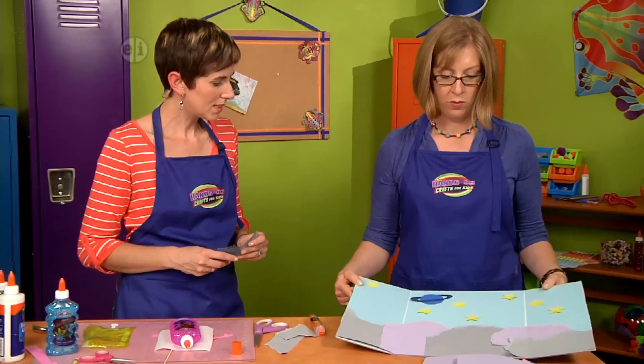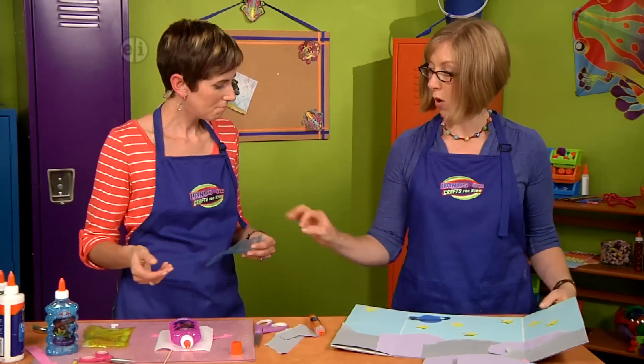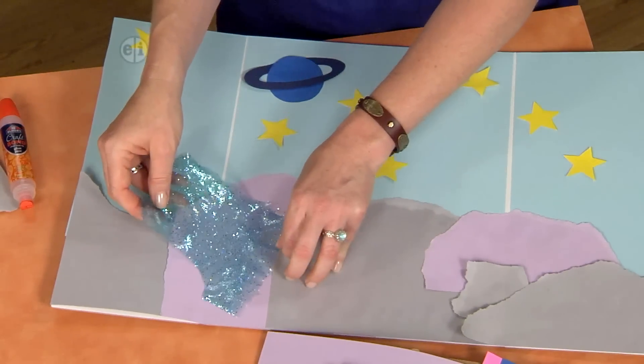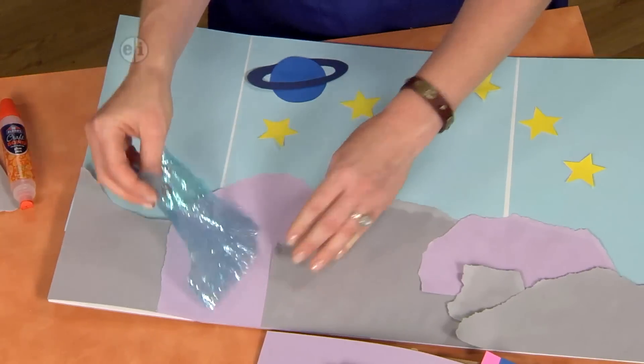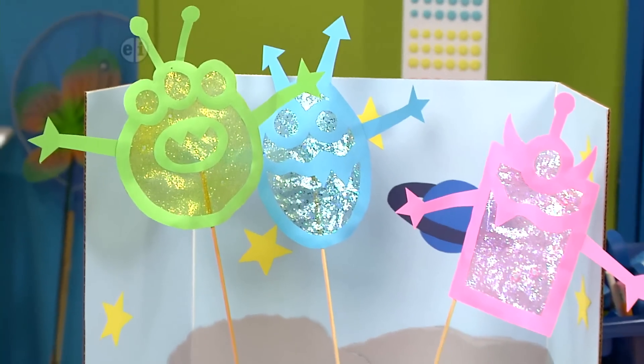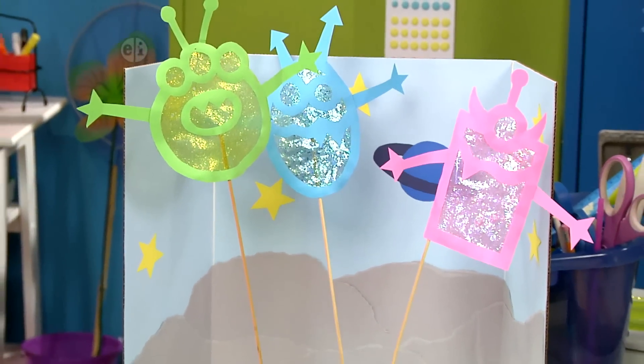When you're ready, you definitely want to let this dry. We could use a piece of this and tuck it in — I can't stop playing with it. That would look great. So let's take a look at our finished puppet theater, our monster theater. It's so cute. It is adorable.